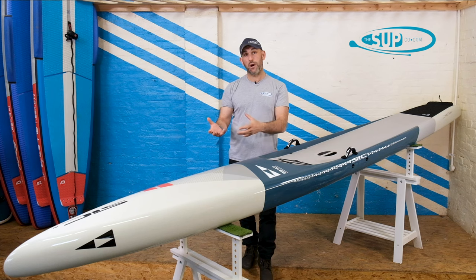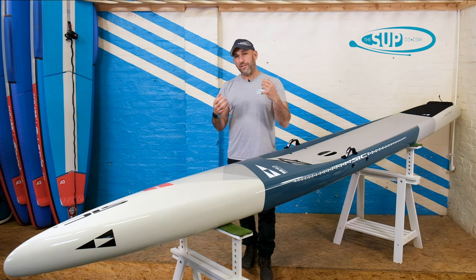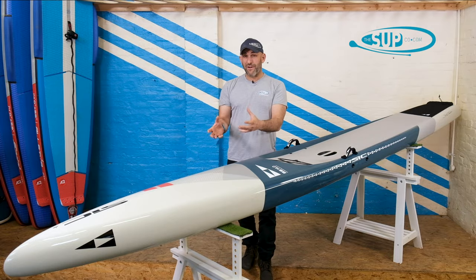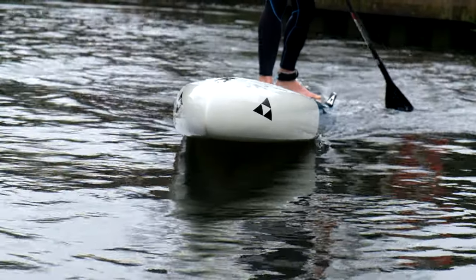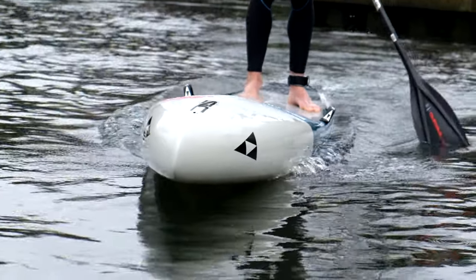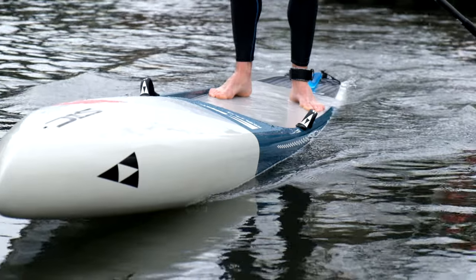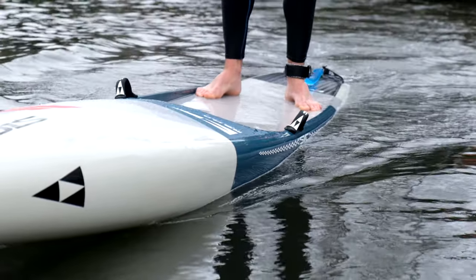Particularly compared to the new RST, it has very little volume, which makes it very manageable. The sides on the board are really nicely rounded — they're not the big slab-sided kind of fashion that we saw a lot of board brands go down. This board has always been quite easy to manage and control in a cross-sea as a result of that rounded rail.